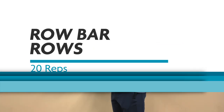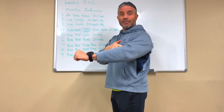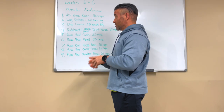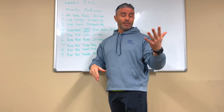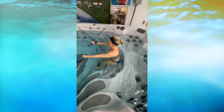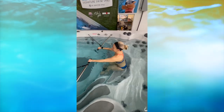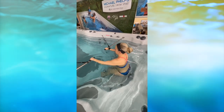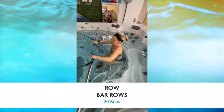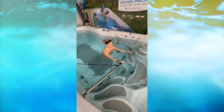Number six is row bar rows. We intentionally put bicep curls first because your biceps assist during the row — so they'll already be fatigued. That's on purpose. For the row, focus on squeezing your shoulder blades together, same movement as with the bands but it will feel different in the water. We want to keep it interesting as well as effective.